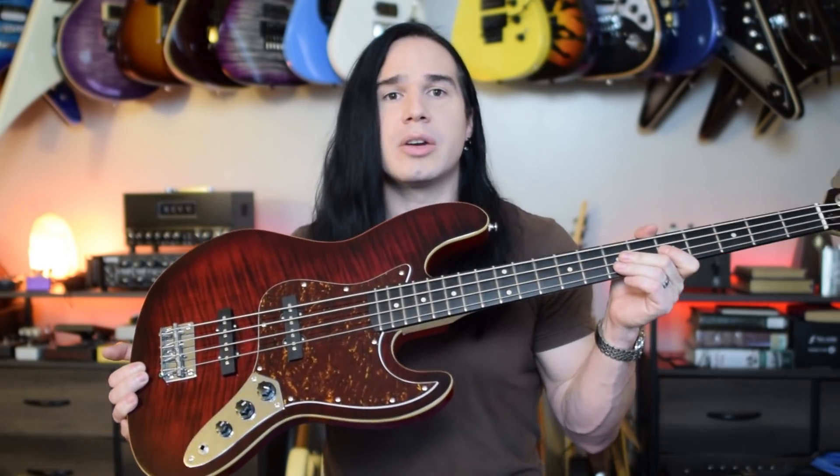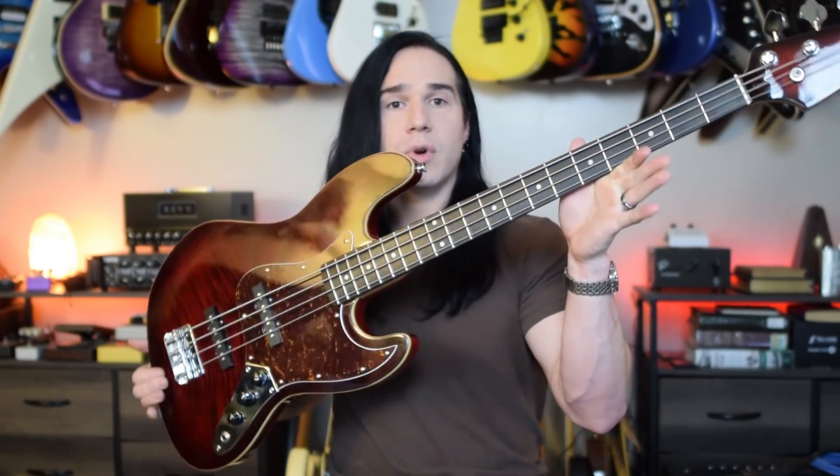Alright guys, so I've got two big questions for you. One is, what do you think of this bass? And the other is, do you want to see more bass stuff on my channel? The second question is going to determine how much I have to practice, because if I'm going to review some more basses, I need to develop at least a rudimentary slap technique.